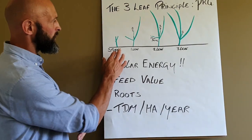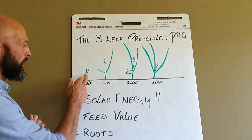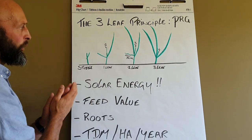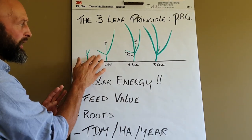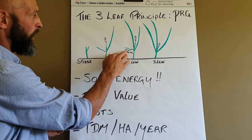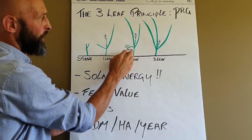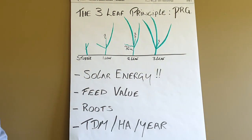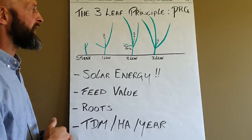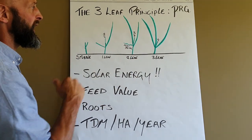Once you graze a ryegrass plant down, you're left with a plant that's down to the stolon with a tillering point. It then develops a first leaf — in this one, it's got its first full leaf with the second leaf developing, and perhaps an old leaf starting to die down, because that's what it does. That old leaf will die away. We go up to the second leaf stage, where there are two full leaves with the third leaf starting to develop, and we're now getting into that maximum growth stage of the plant, where it's really starting to accelerate the growth of kilos of dry matter per hectare.